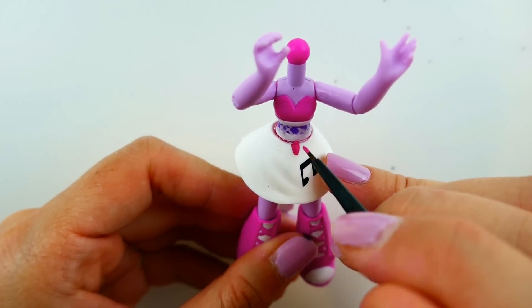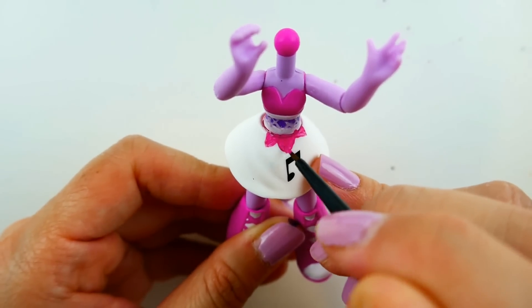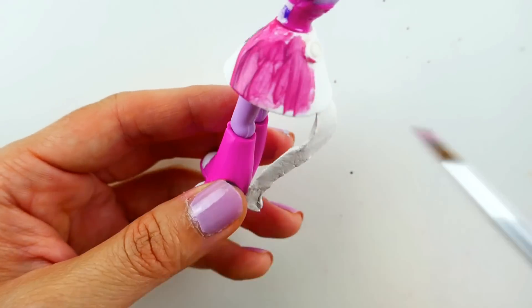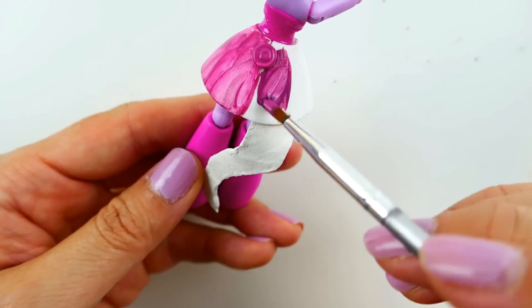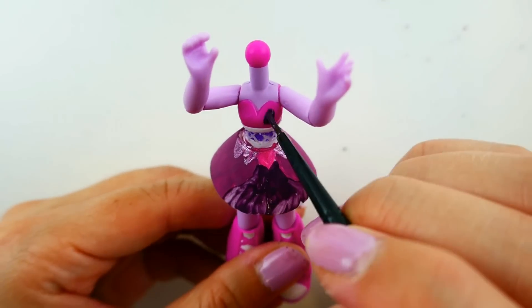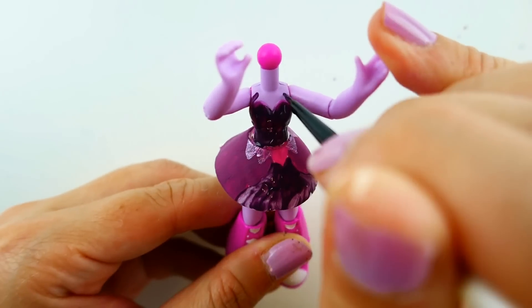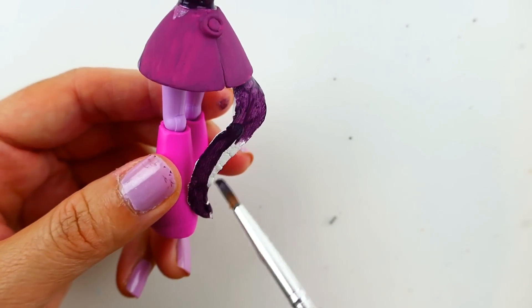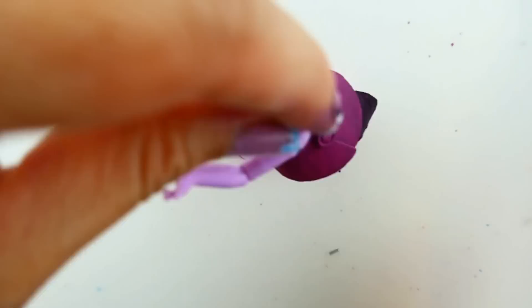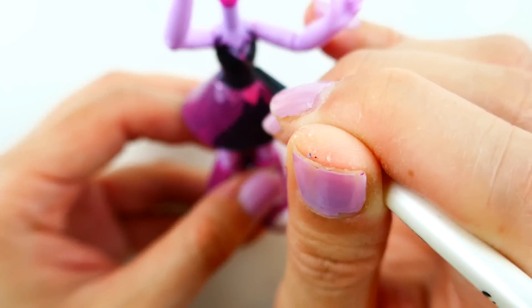Once the hair is done we're ready for the body. We're going to start by painting some details on her skirt with a lighter magenta color, then color the back of her skirt with a darker magenta. After that I'm going to fill in the front of the skirt with a dark purple, paint the top of her dress dark purple, paint the tail of her skirt dark purple, and then paint her boots a dark magenta, adding details to her dress and her necklace.